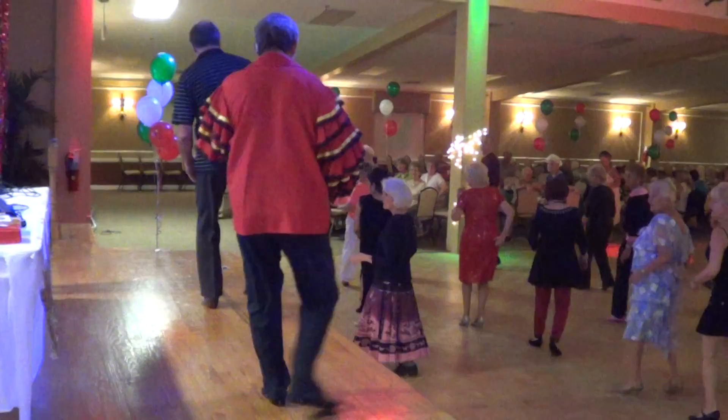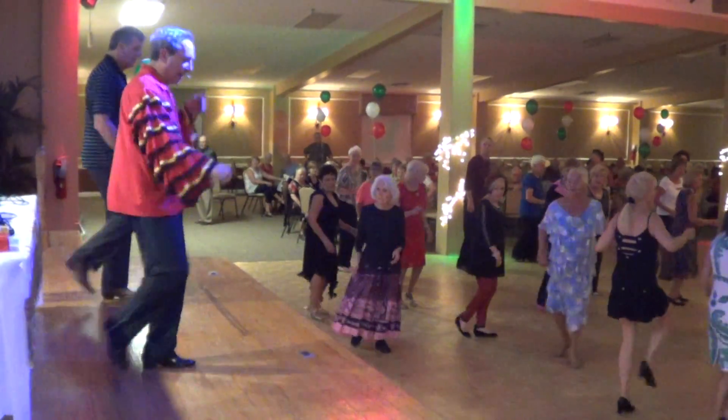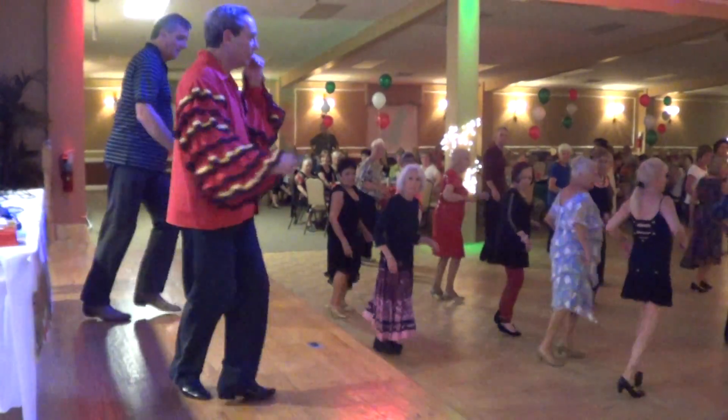Hands turn. Thumb up. Turn. Turn. Face it back. Keep the ball across. Fit.